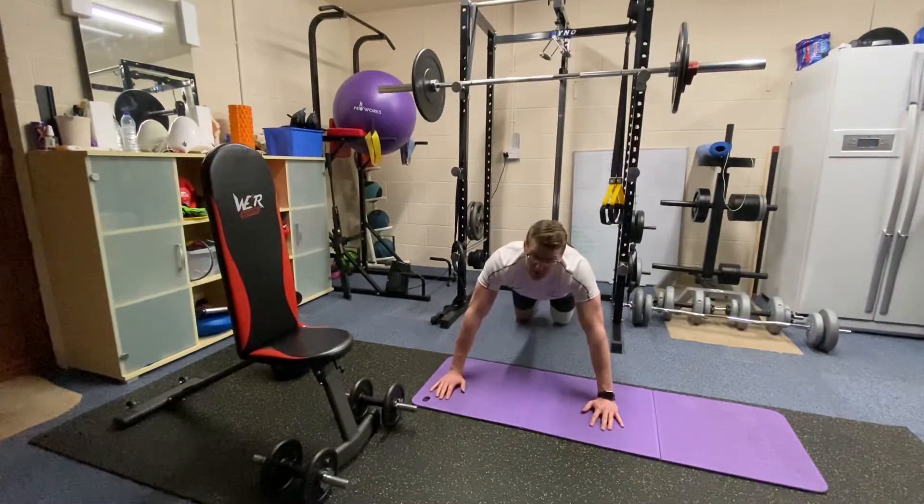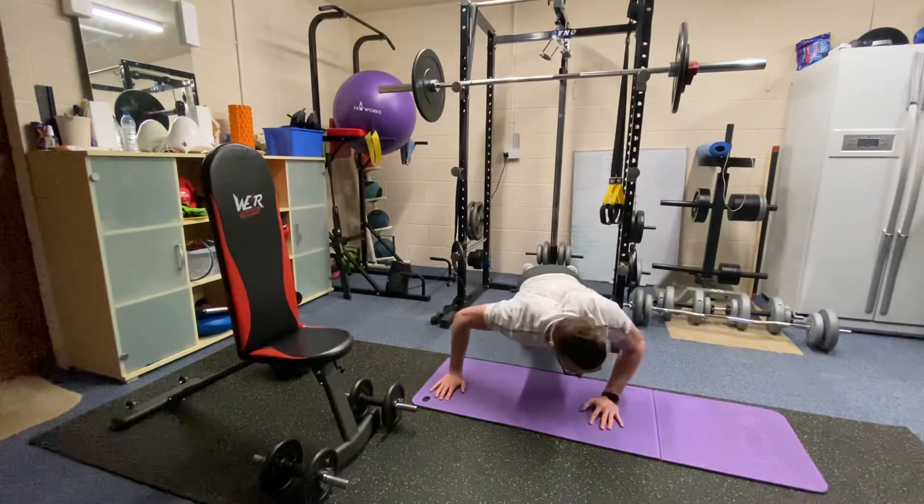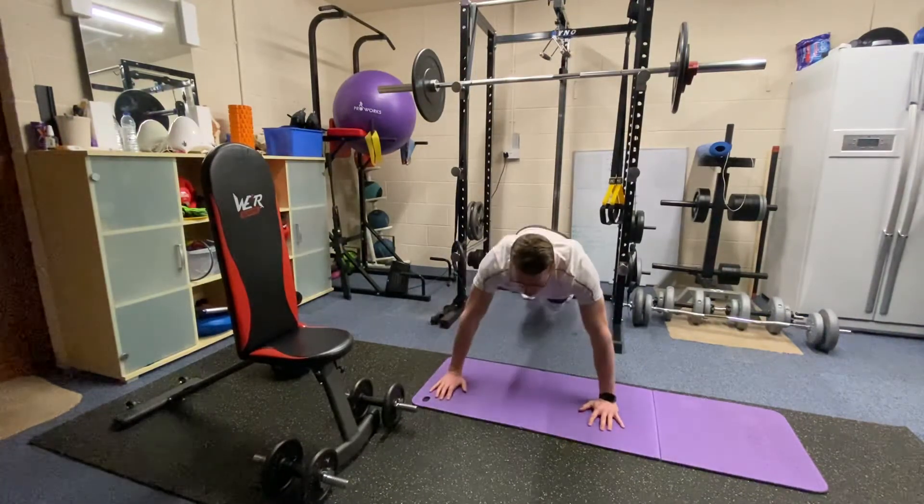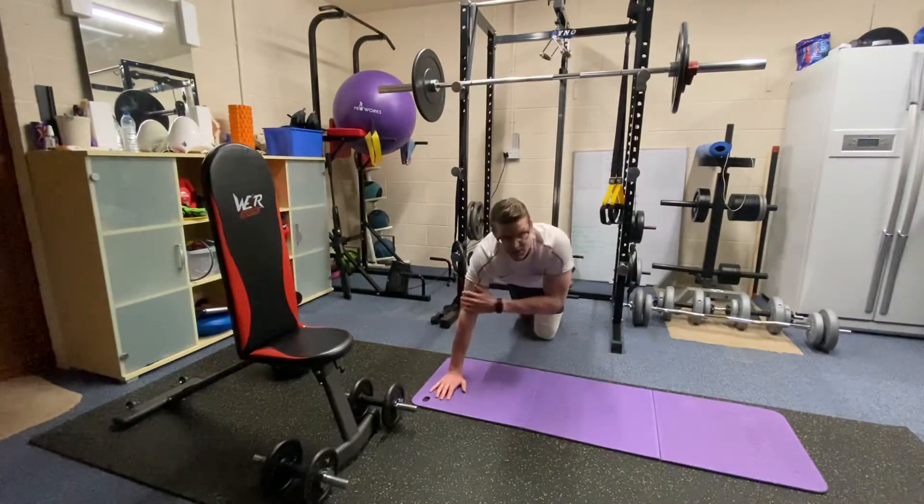Another way to make it easier to start with: don't go as low. Just get used to bringing some weight over to the left, come back up, bringing some weight over to the right, come back up. Again, another real tricep burner, that one.